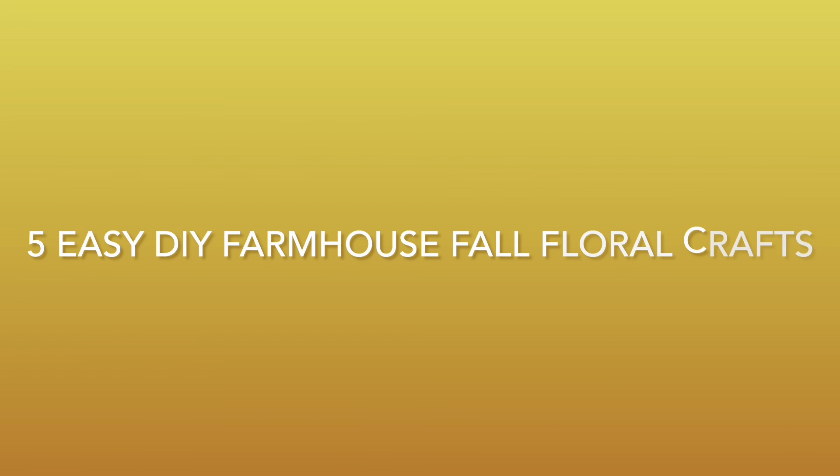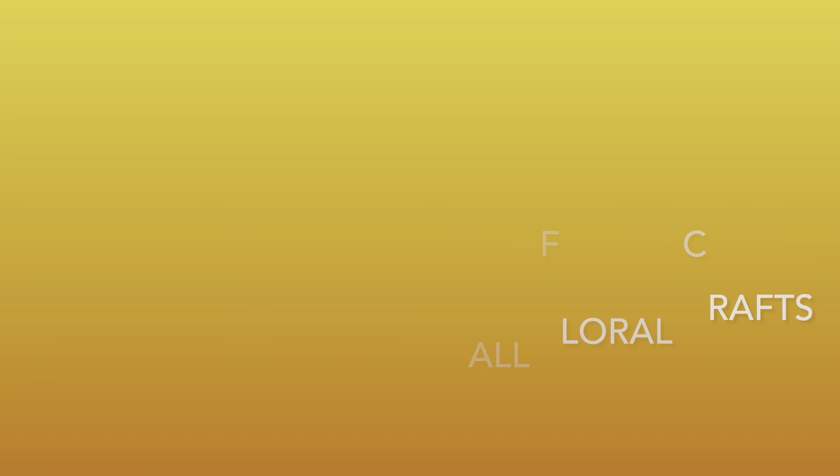Hey there, welcome to my channel. My name is Linda. I've got some fun DIY crafts coming your way. I've got a few sweet friends who are going to be joining me today. It's going to be so fun. I'll explain those details a little bit later. So what are we waiting for? Let's get started. Today we'll be working on five easy DIY farmhouse fall floral crafts.